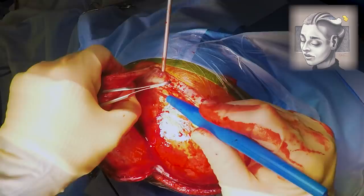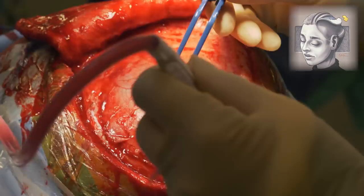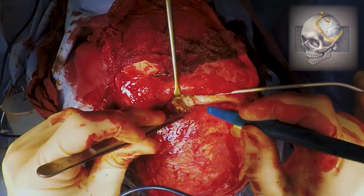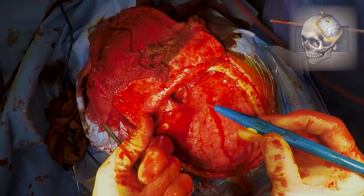Now you can see that we have the brain and a covering of material over it, which will probably be the dura and some other material that we would have placed during the original operation. Now we need to start teasing away the scar tissue away from the bone edges, otherwise we can't get the screws and the cranioplasty plate to sit nice and flush against the skull. Working methodically and carefully to tease away all of this scar tissue. At this point Mr Uff's left finger is underneath the temporalis muscle which has fused to this covering of the brain.